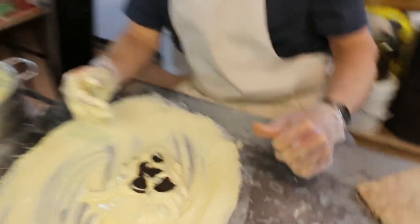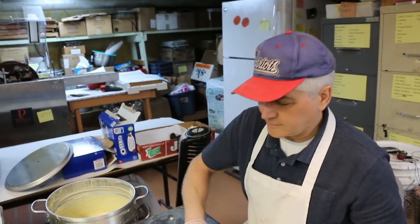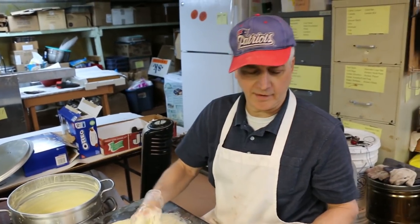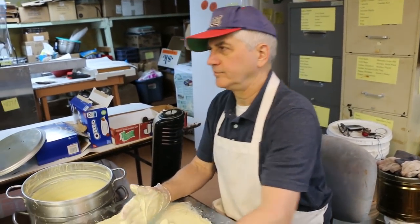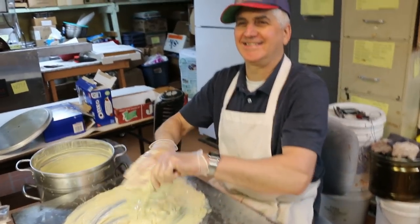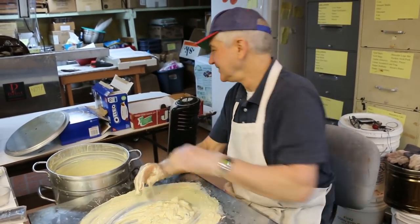Do your thumbs ever get cramps? No, cause I lift weights. You properly prepare? Yeah. Oh, don't let him lie. I've seen him icing his thumbs after. Just howling in pain.